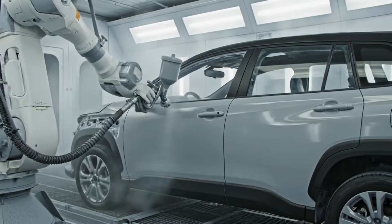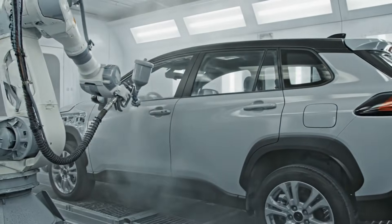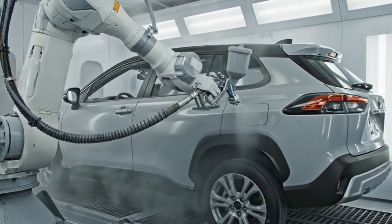The gray intermediate coating is applied in smooth, overlapping passes by the high-precision robotic arm. This ensures a flawless finish.